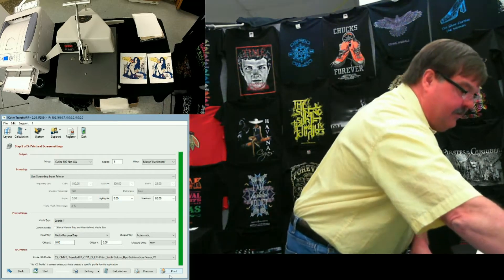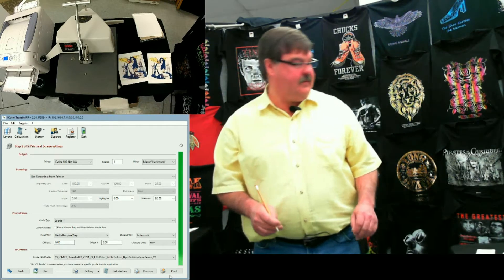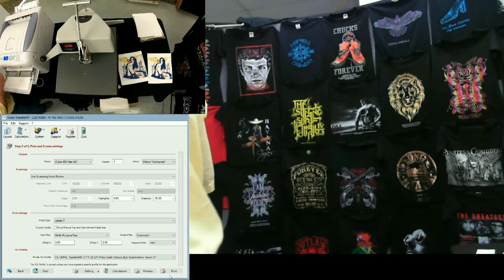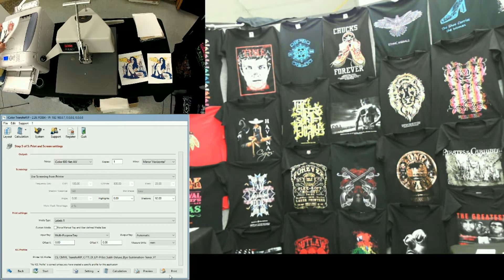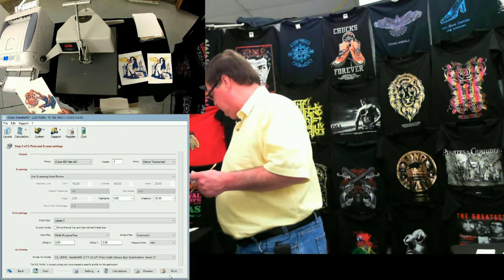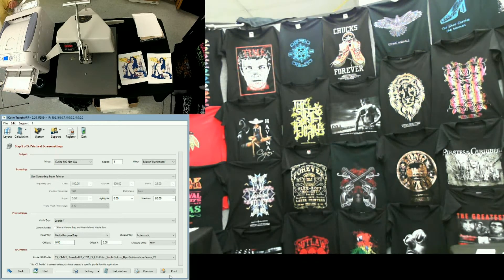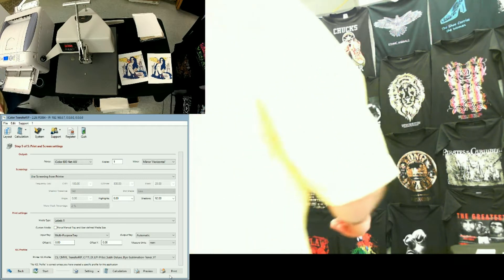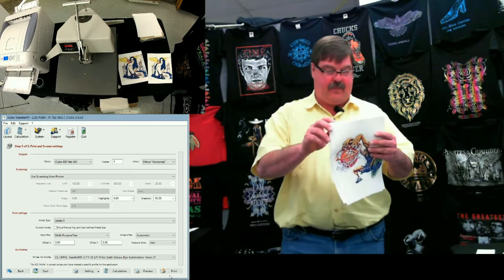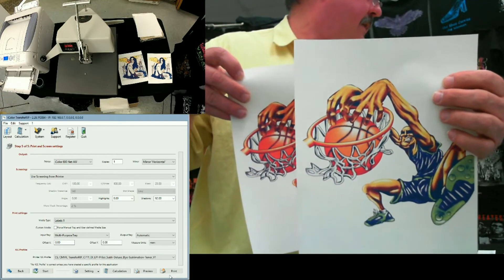Let me make a little note on one here. This is no profile. And ICC. And this is no profile. So let's take a quick look at these before we press them. This one is the no profile, and this one is the ICC profile.